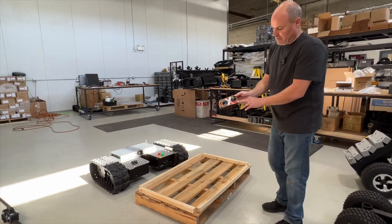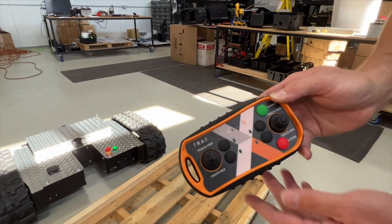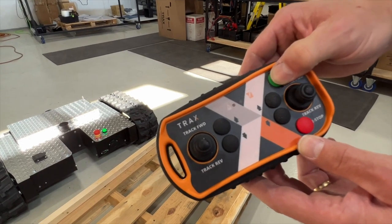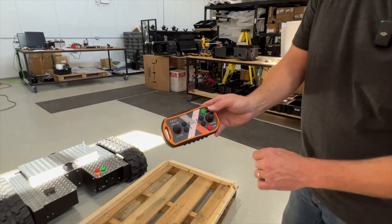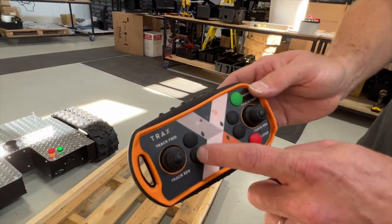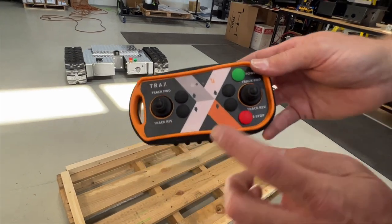We do have an e-stop button on the remote. If we hit that e-stop it'll kill everything — you'll hear a click inside. The remote is still communicating. To activate it again, you need to actually shut it off: hold the remote so the lights go out, and then start it up again. Now it's active again. These other buttons are for other models or for linear actuators that we don't have on this one. There's the remote.